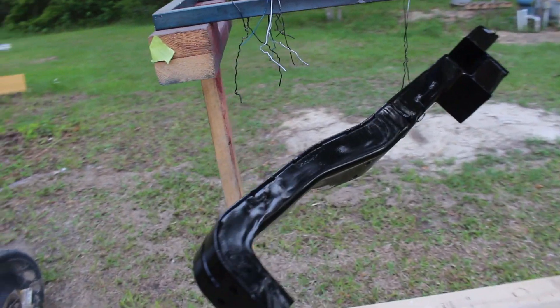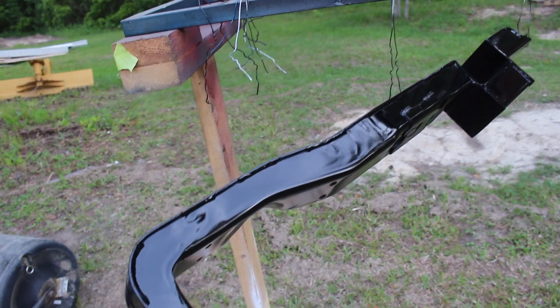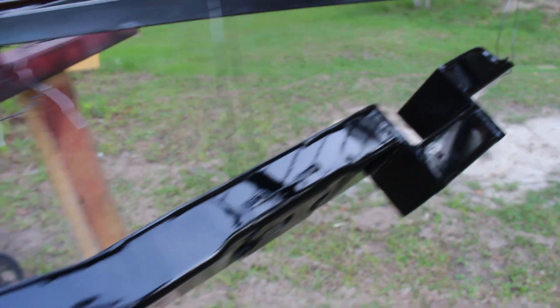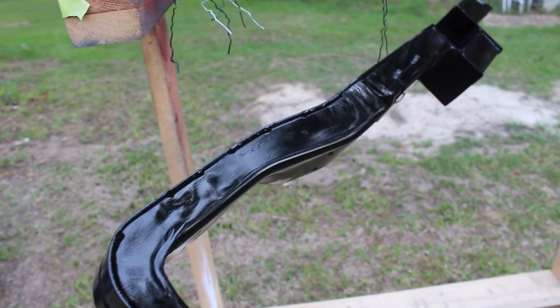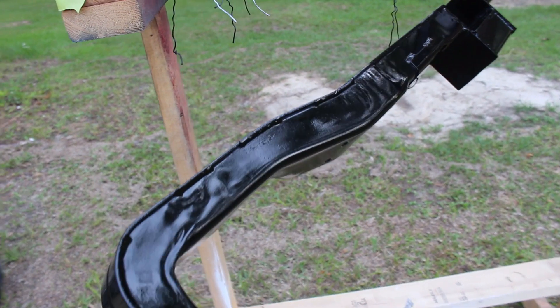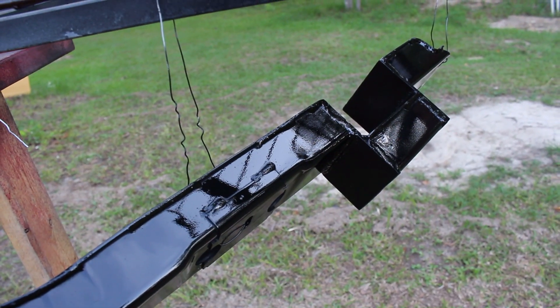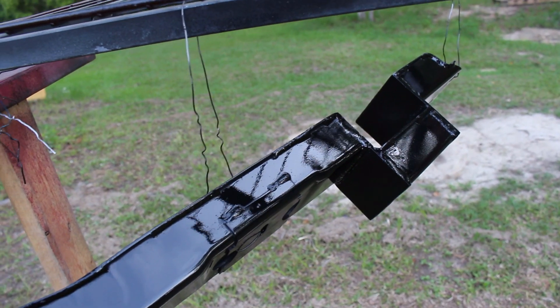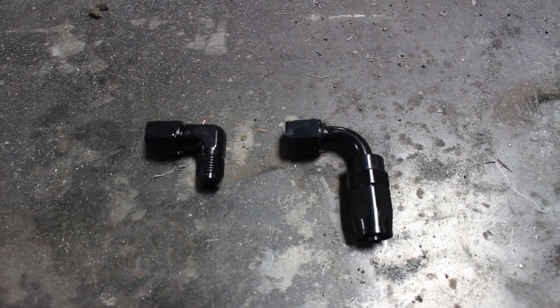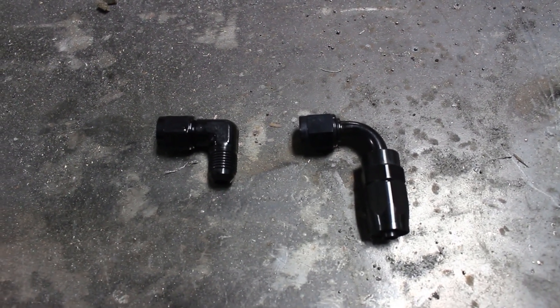I've gone ahead and painted the transmission crossmember — turned out pretty good as far as the paint goes. Paint just makes it look a little more aesthetically pleasing. Put this under the truck, it won't rust, it'll be all good. My dad is currently on the tractor doing some work outside.